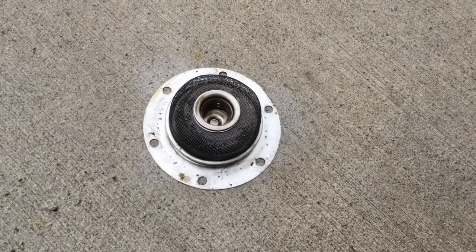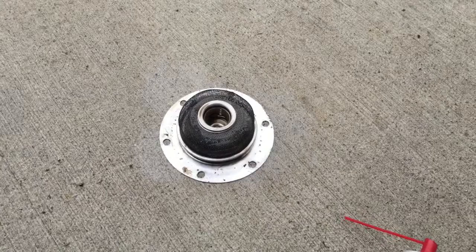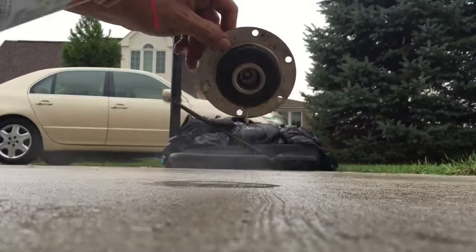I decided to reuse the original oil strainer because I didn't like the construction of the new one — I couldn't get it to fit properly. I wiped off the oil and removed the remaining gasket material, and now I'm just going to clean it off with some carbon cleaner.